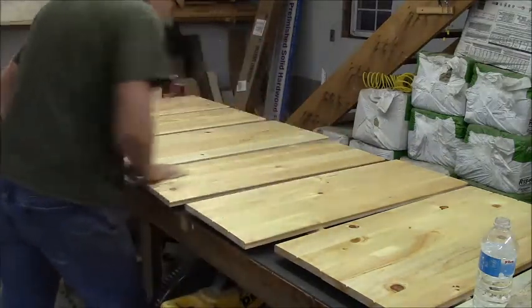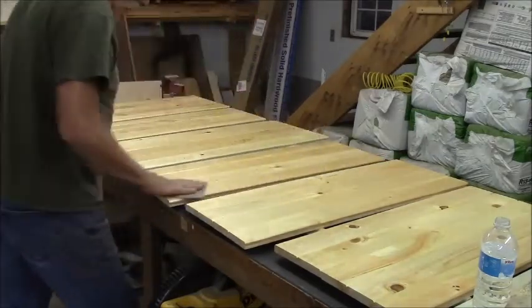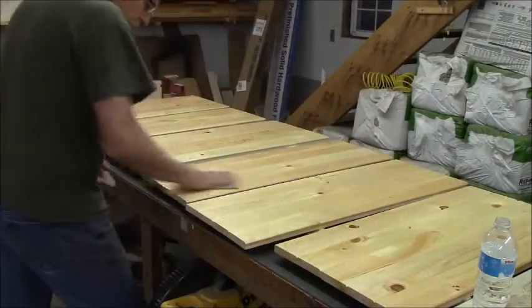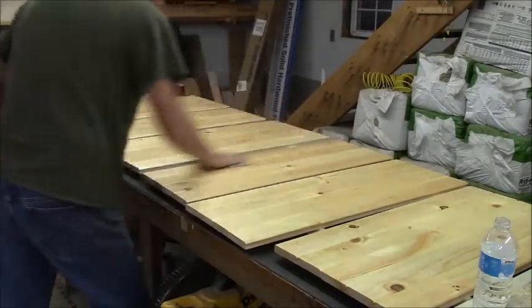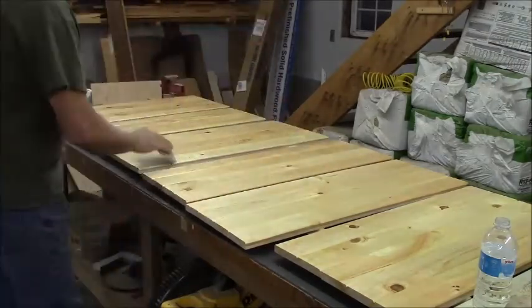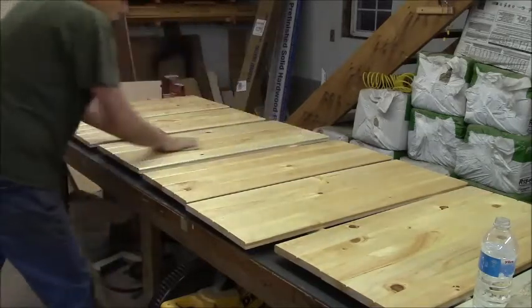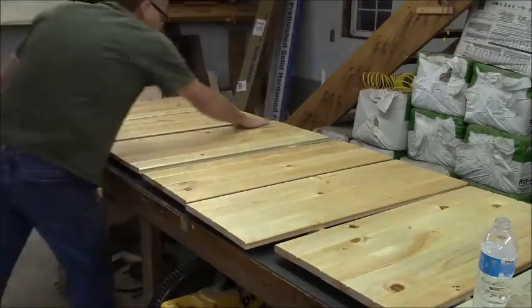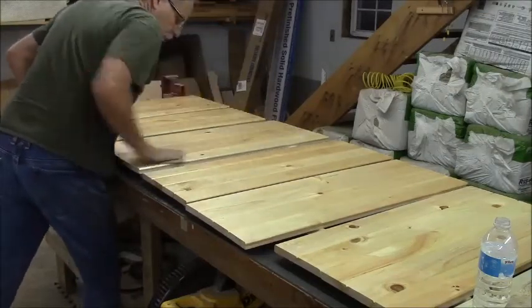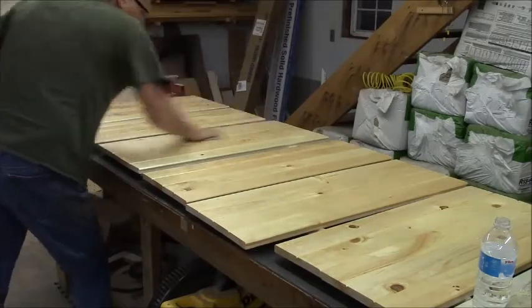I've been working around the shop a bit today. I had that 4x8 sheet of steel — about 60 thousandths, maybe 11 gauge or something — it was on the trailer deck. I've come to the final conclusion that I'm going to put aluminum diamond plate on it, just for appearance and durability. No rusting, no staining, no stuff you put in there.